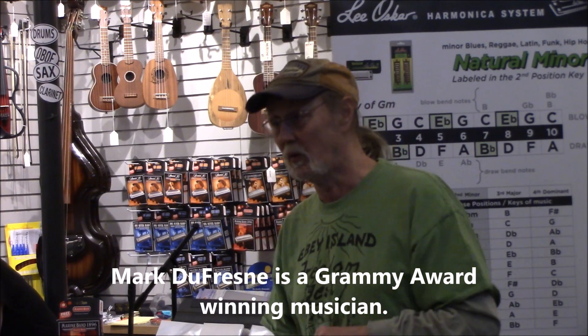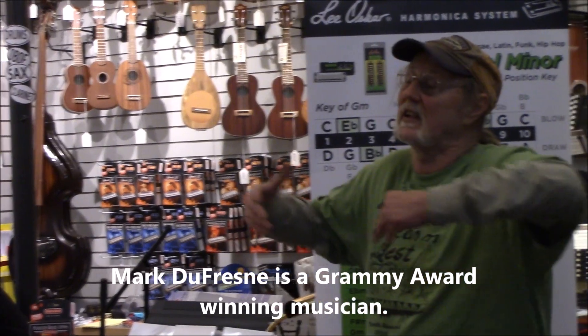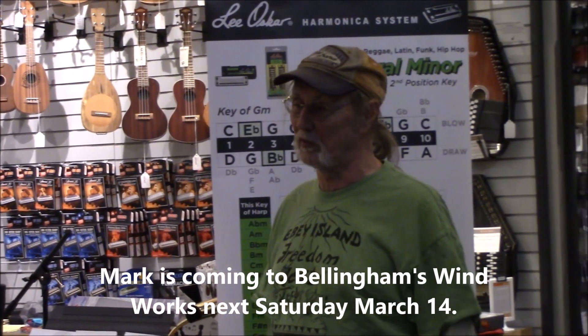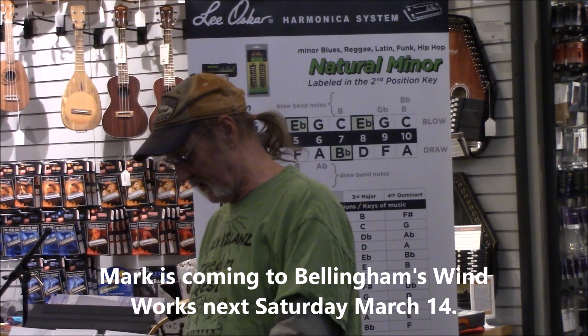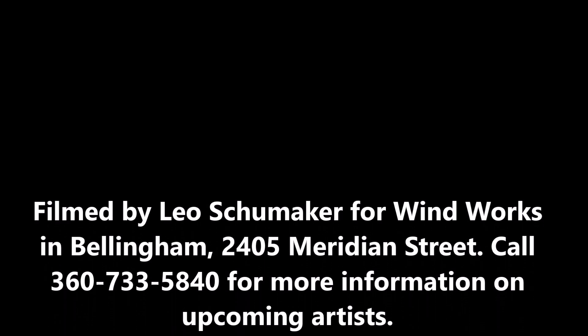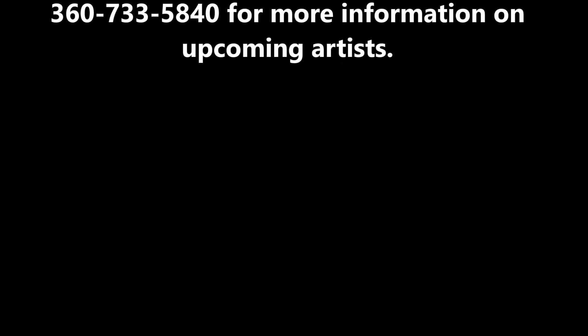There's a guy, Mark Dufresne, who's going to be here one of the weeks. He's a killer chromatic player — really good. If you want to hear more about the chromatic, talk to him, because he can get things I never quite get the feel for. He's not like Toots Thielemans or Stevie Wonder, but he's more in the blues vein, and he's a really good chromatic player.